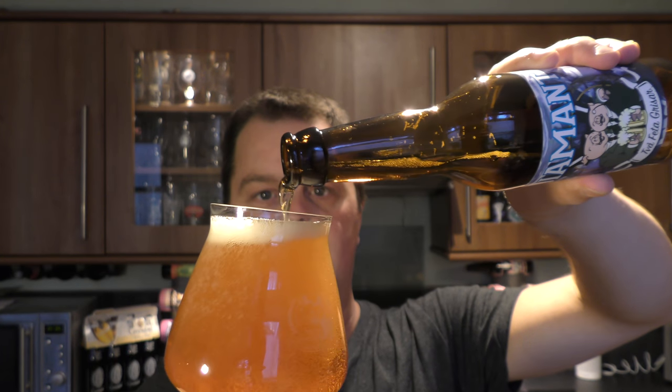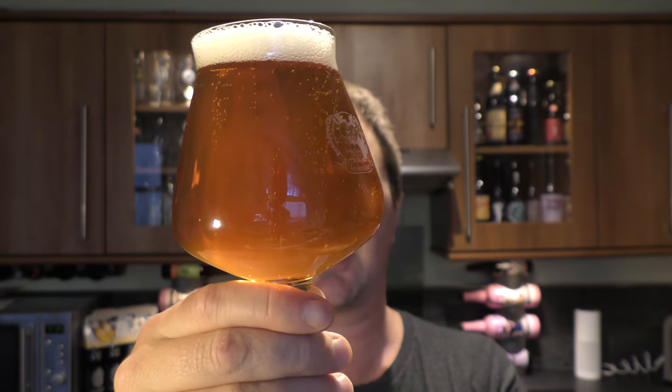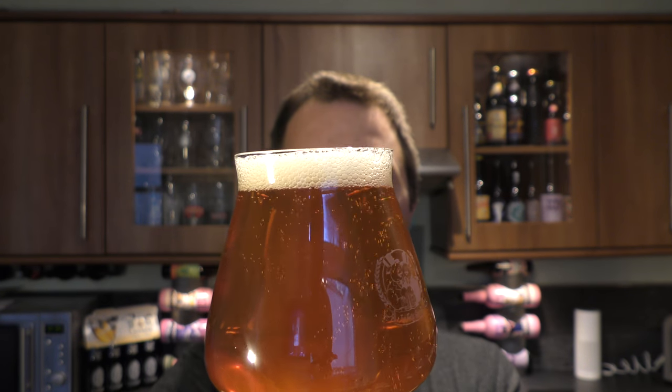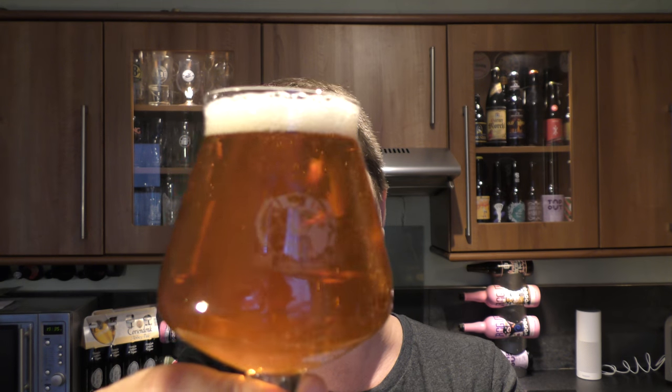Might be some kind of pale ale by the looks of things. Look at the fantastic carbonation and the head that just developed right at the end there. Slightly hazy beer, one finger, slightly off-white head, golden amber in colour, good levels of carbonation, slightly hazy.